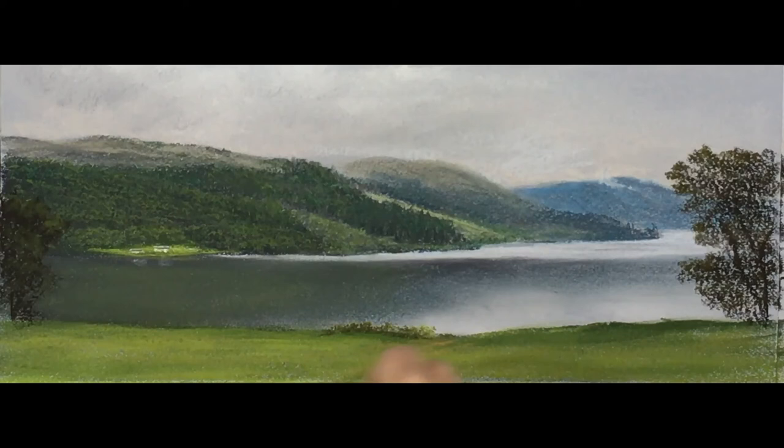Put a little bit of gold ochre number three. You can see there in the actual photograph there are some little spots of bare sand, so that's what we're doing there - just nothing over the top, just a suggestion.